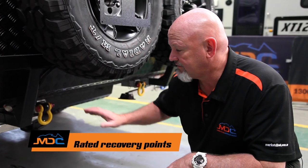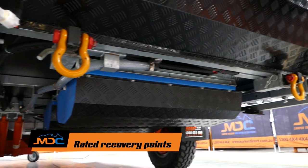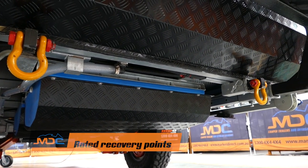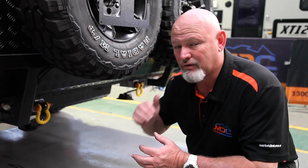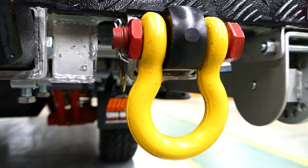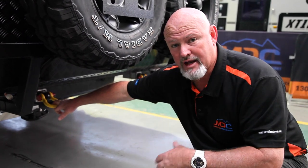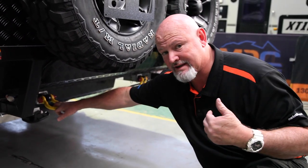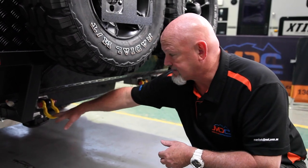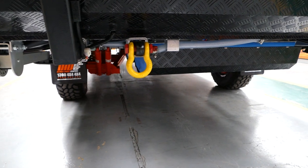On all your vans, you have recovery points. Now these recovery points are rated to three and three-quarter ton. So therefore, basically, what you've got to do is unhook from your car and hook up to these for safety purposes, because some good Samaritan might come up behind you and want to drag you out. These can actually get ripped out because you're trying to snatch too much. So basically, unhook from your car, recovery points will pull you out — not a problem.